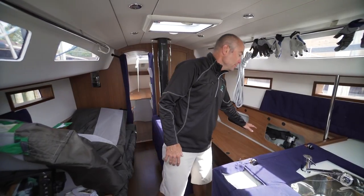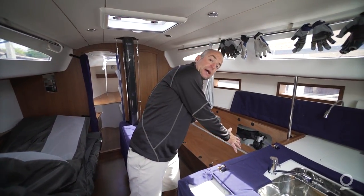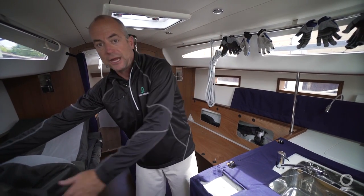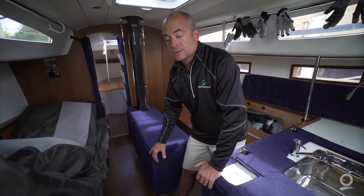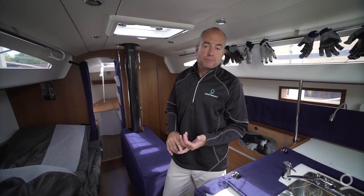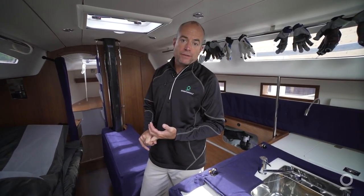When the crew arrives we'll ask them to place their crew bags here in a central location where the weight is centralized and low. Once we leave the dock we'll take our sails and put them right on the interior floor so the weight is low and centralized in the interior of our boat. Some other things to look for: do you have any extra pots and pans you don't need? Do you have any extra gear such as foul weather gear, blankets, or pillows that you don't need?